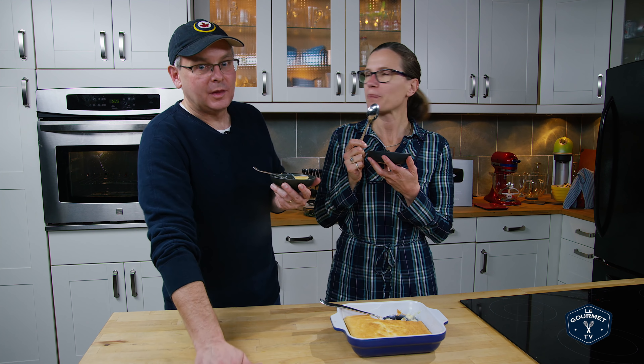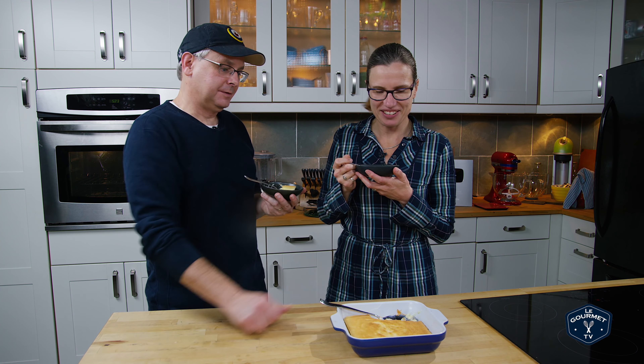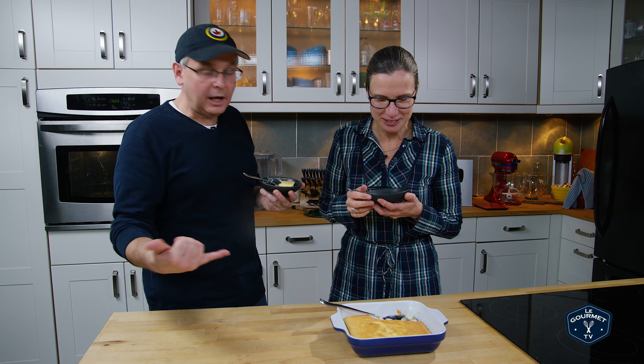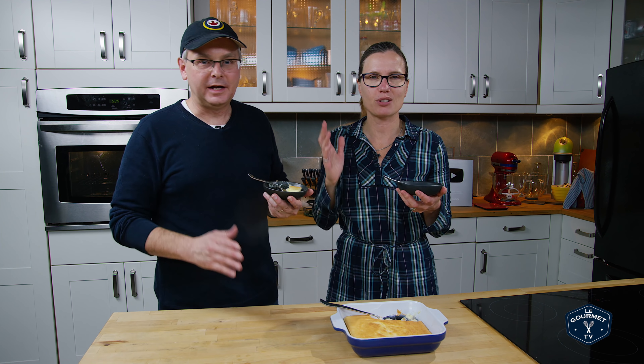I implore you, please make this. Let us know how it goes. And if you don't like lemon — lime, orange, any kind of citrus. Throw whatever citrus you like, I'm sure it'll work. Thanks for stopping by, see you again soon.